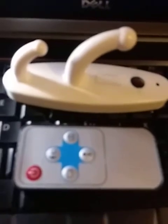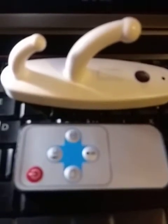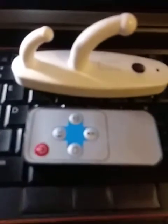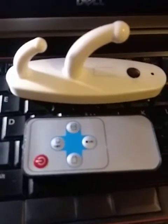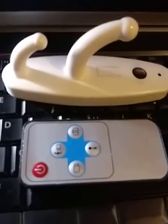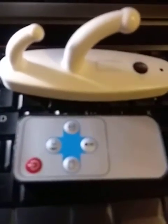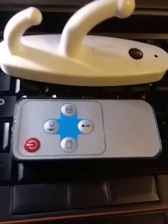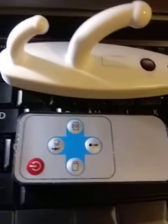This spy hook camera, which is remotely controlled, is very cheap, easily affordable, and not difficult to operate using the remote control. It's a good idea to have one installed in your room, bedroom, or office. You can also use this remote control device to spy on a cheating spouse — if you go to work and your spouse brings someone else into the room.